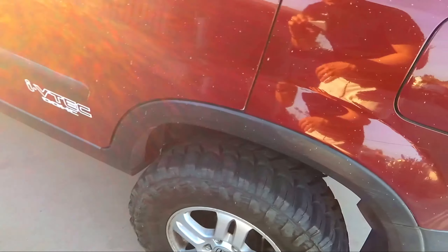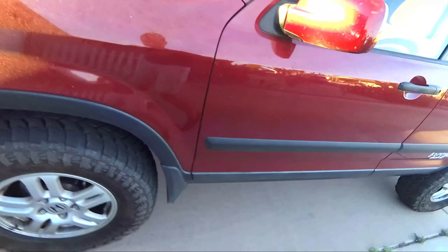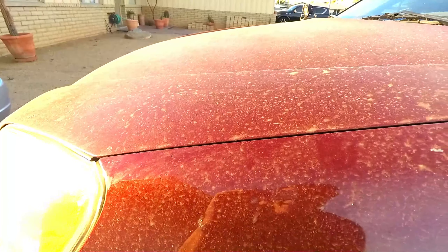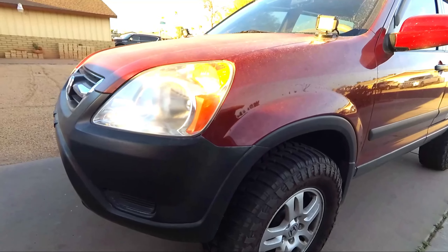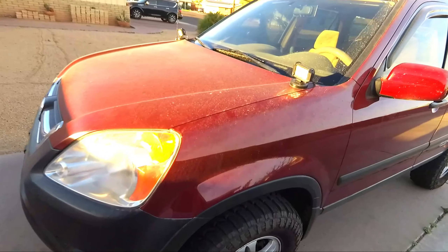This CRV definitely needs a wash — it has scratches too and needs to be waxed as well. Look at that paint, that is not a good look. I really feel bad for the CRV and for the paint. Haven't driven her for a few days, so it's about time I take her out and give her a nice wash and wax.